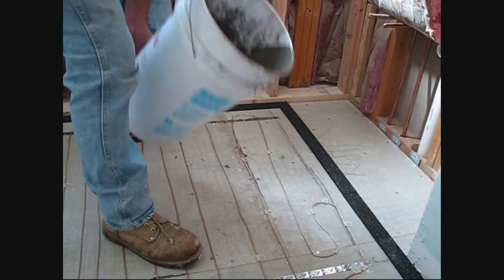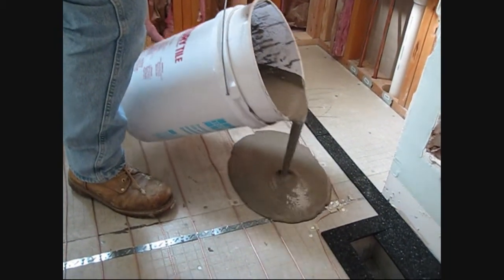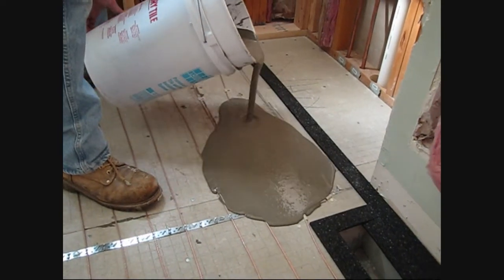We've mixed up our self-leveler. Now it's time to just pour. Pour it away from the strips and allow it to flow up to the strips.